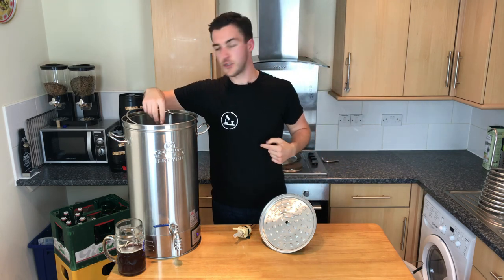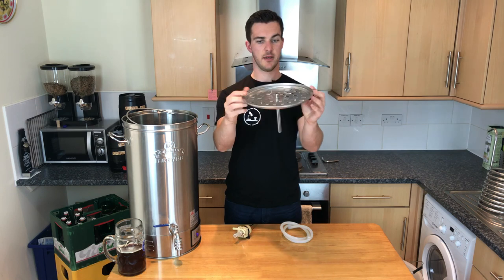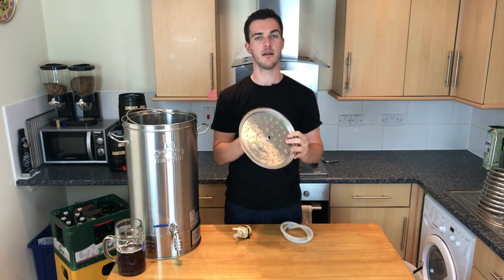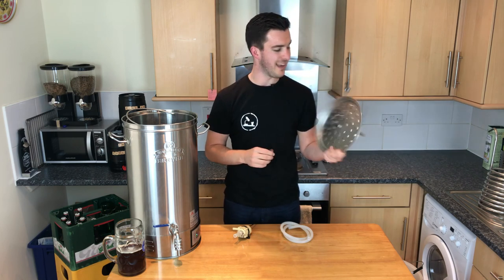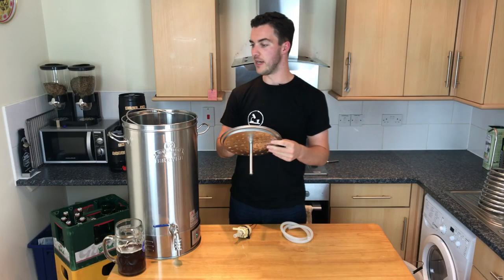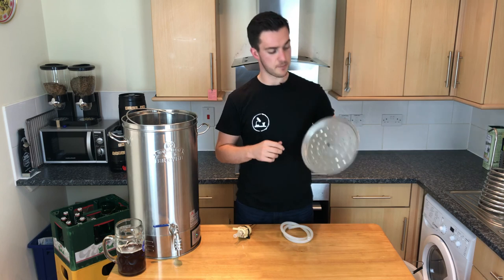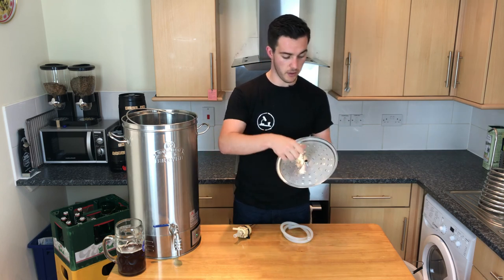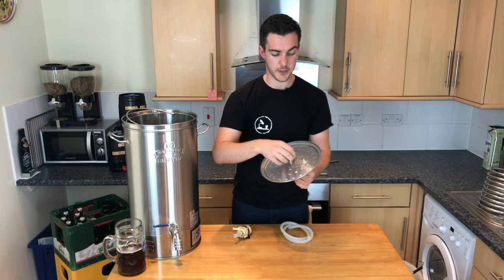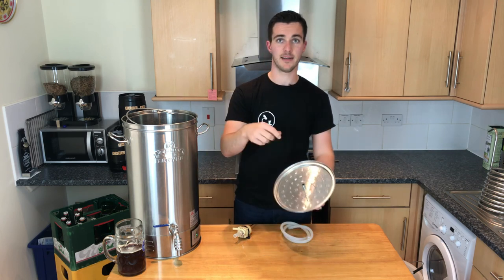The grain basket also has a tube in the middle, which helps you fit the sparge plate. This may look like the least exciting bit of the kit, but it's actually really good. What it does is allow you, when sparging, to just dump a load of water in. These little bumps on it have holes underneath which allow the water to spread out and stop it from impacting the grain bed.